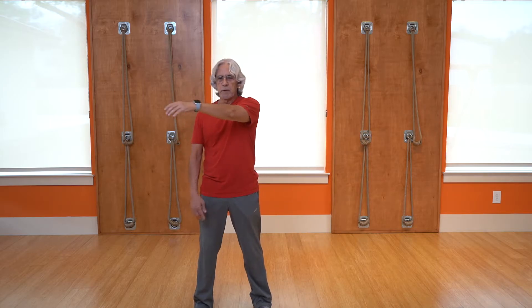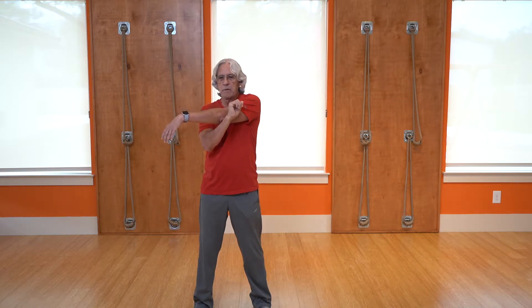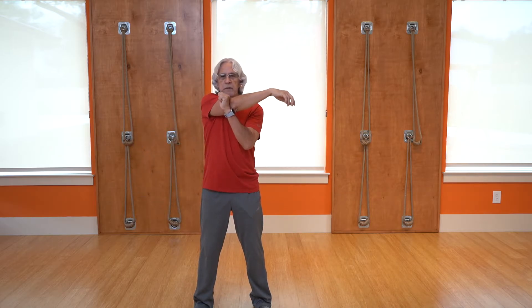Step back out. Take one arm, just bring it across the body, and pull it in with the other arm — just releasing a little bit more in the shoulders. Be sure you're taking nice deep breaths while doing this. Your breath will help to further relax the body and all the muscles.